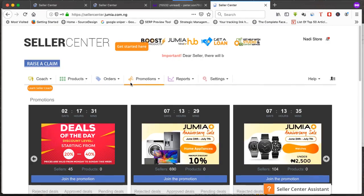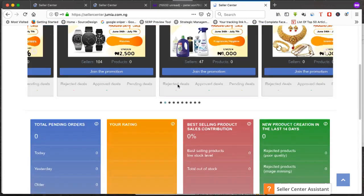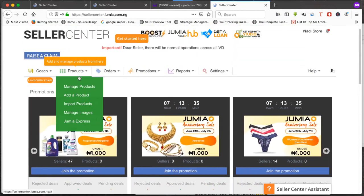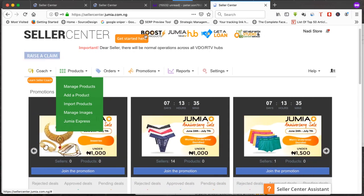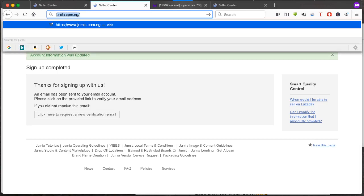Once you put in your login details, you have a Jumia account in less than five minutes. I also have a video where I teach you how to add products to your store — it's very simple. Click here and click on 'Add a product.' There are two ways of adding a product to your Jumia store, which I cover in the next video.